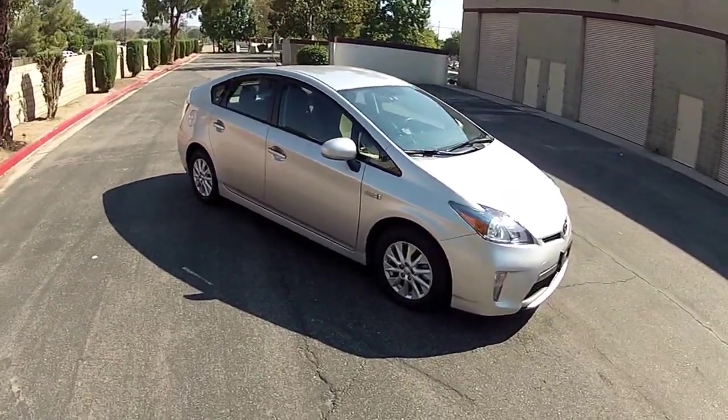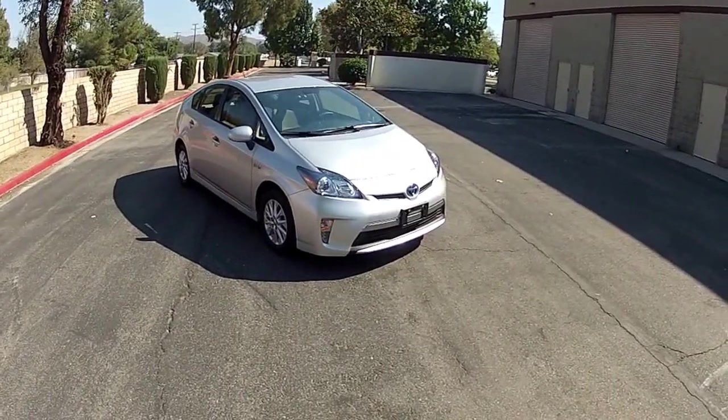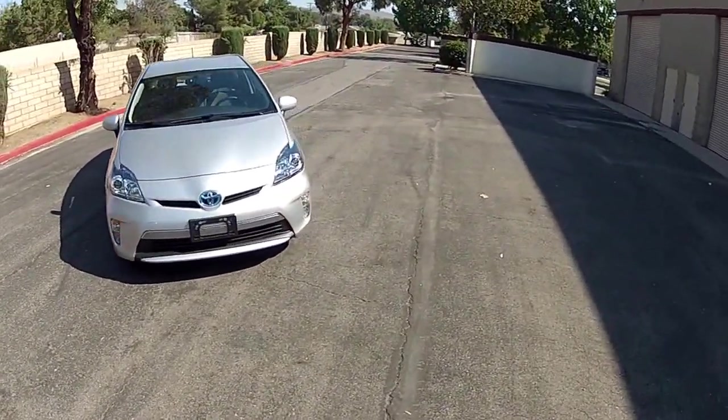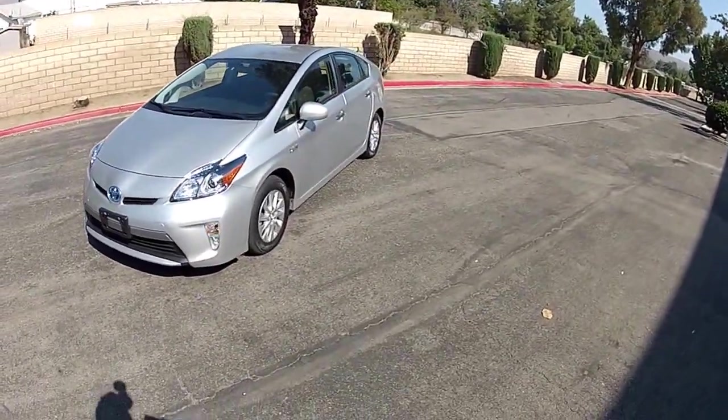Hi, my name is Mike Johnson. I'm taking you on an outside and inside systems tour of this 2012 Toyota Prius Plug-In Hybrid. This is silver — it's hard to get them in silver. They're very difficult to find.